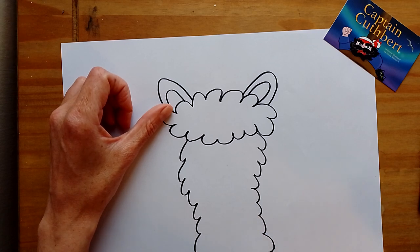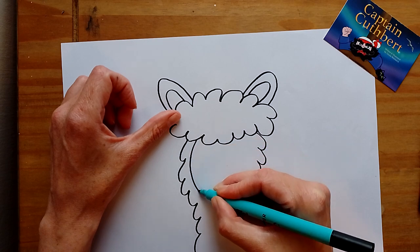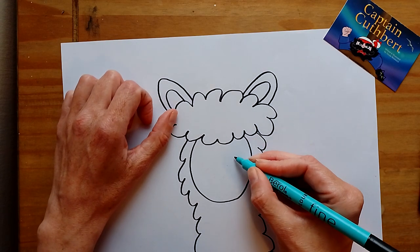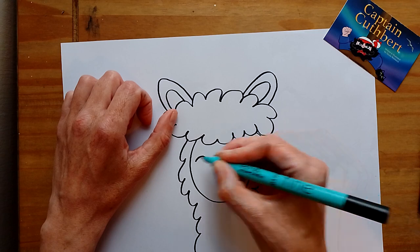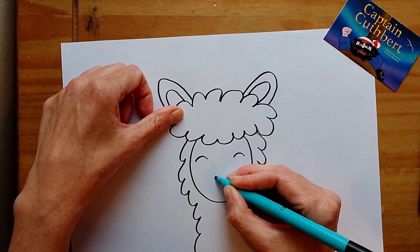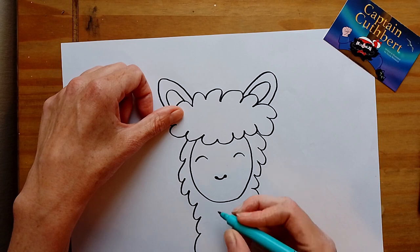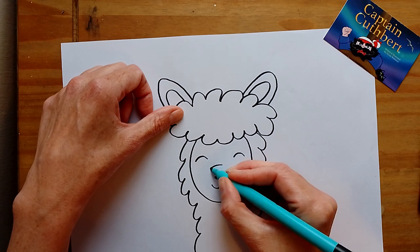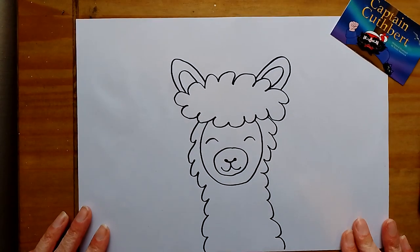There we go — drawing all the way around to there. I'm going to have some smiley eyes: for smiley eyes you do little hills. If they're not happy, you do it the other way around. Then I'm going to add nostrils, down a little bit, and then the mouth — I want it smiley, so a big smiley mouth. Then we do the snouty bit all the way around, and that is it!